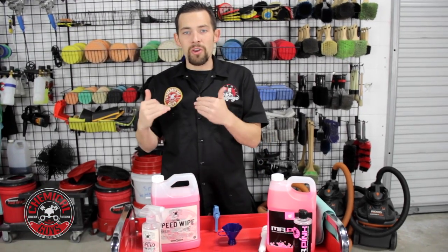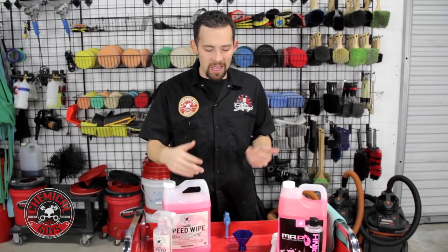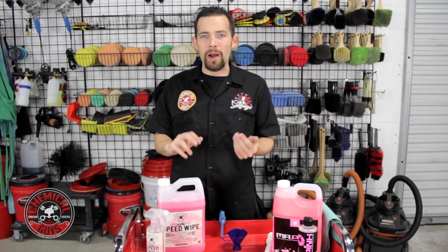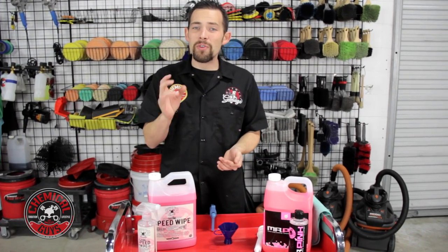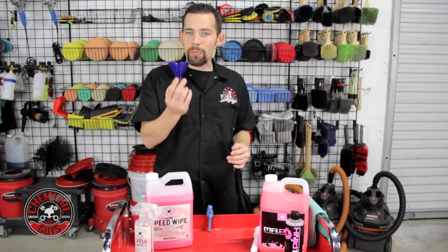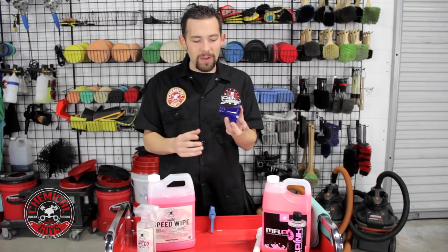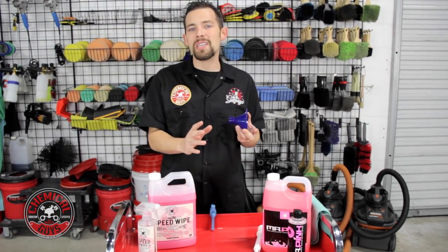To move your gallon size products back to your 16-ounce for easy-to-use detailing, it's a little bit hard. If you're pouring product in, you might lose product, and a few ounces of lost product can add up at the end. We've actually released our brand new Chemical Guys Perfect Pour Easy Fill Funnel, which is perfect to refill any of your 16-ounce bottles.